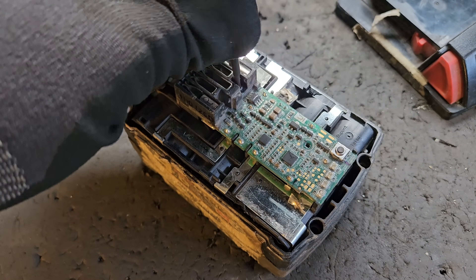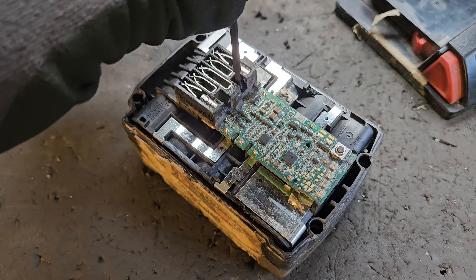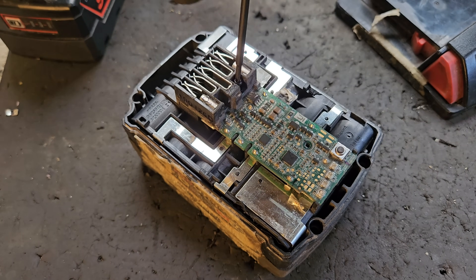Be careful with the screws and don't lose them, because the new replacement boards do not come with screws.